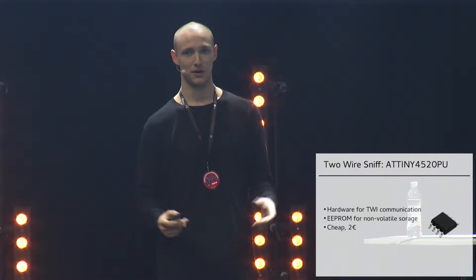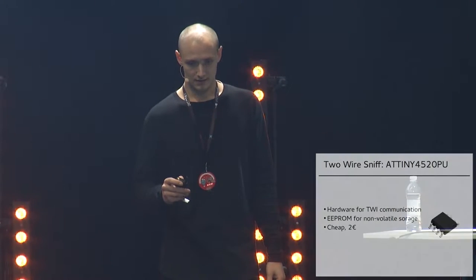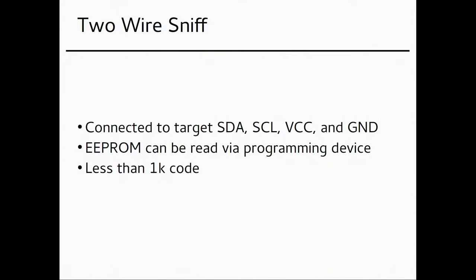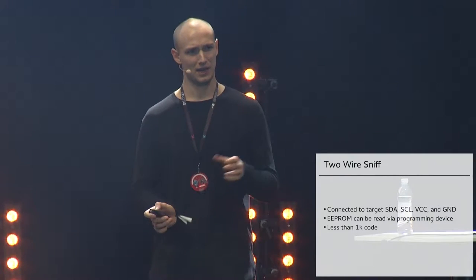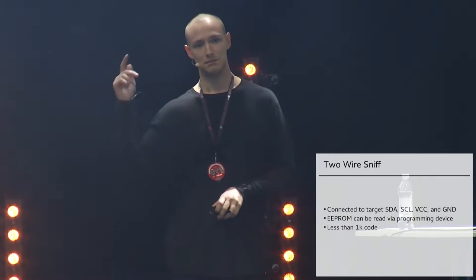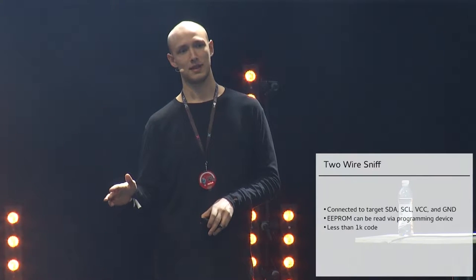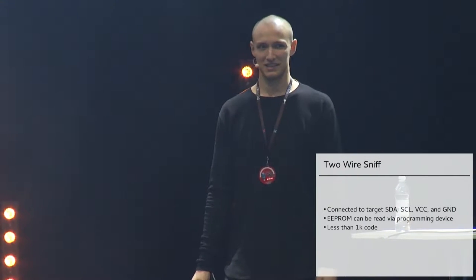ATtiny45 chips seem to pop up everywhere, largely due to Arduinos being everywhere and everyone knowing how to program them. It's connected to the data and clock signals, and to ground and power. You read the EEPROM with a programming device — to read the sniffed data you detach the implant and attach it to your programmer. It's less than 1K of code — last compile was about 320 bytes — written in assembly because I need fine control over timing.